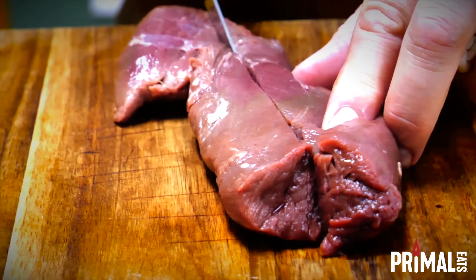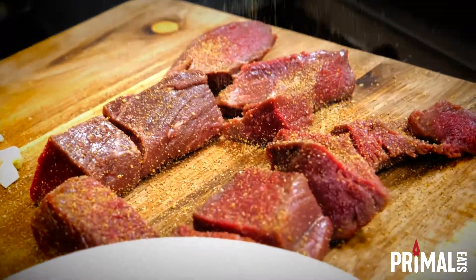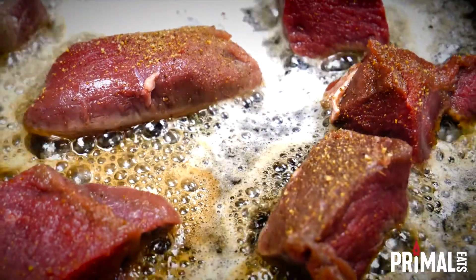First, let's cut our Primal Eats venison tenderloin into smaller pieces. Add some jalapeño seasoning before putting the tenderloin in a buttered pan.